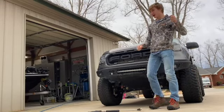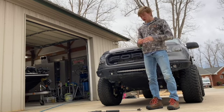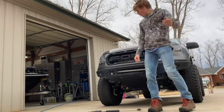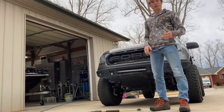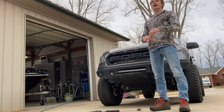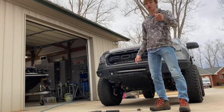All right everybody, it is now about three days later and I finally have some time to wash the truck. Tons of cars have been washed this week except for my own. So I'm going to get the whole thing rinsed off, take you guys through the foam cannon process, how I mix my ratios, what soap I use, what wheel cleaner I use, and how to get everything back to the best it can be. Let's jump into that right now.